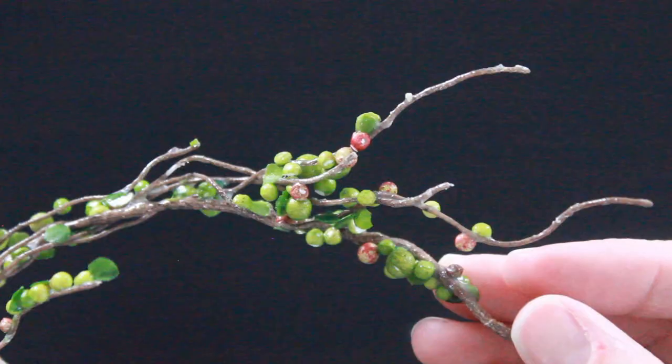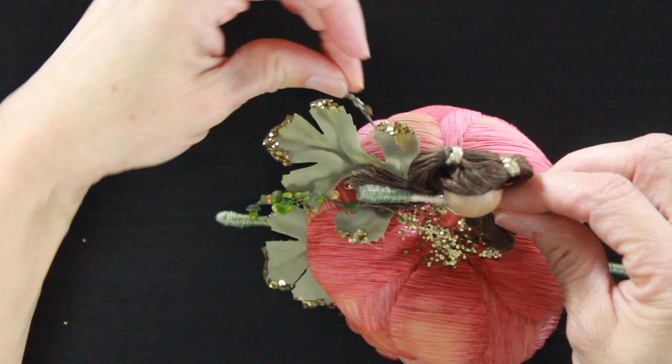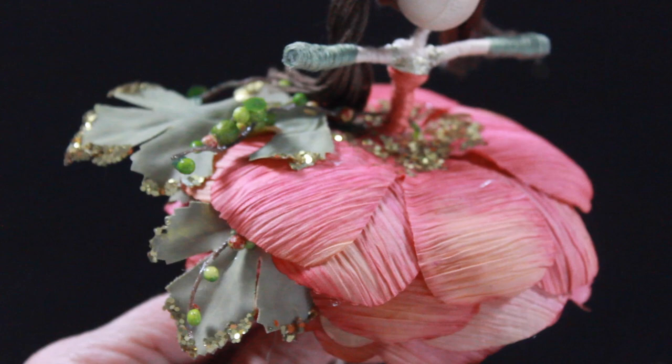Last but not least, we're going to grab that garland. Think outside the box as you're decorating your fairies — look for different textures, colors, and smaller things you could use to add embellishments to your fairy doll. I just clipped off a couple little pieces of this and put one of them on top of her skirt, secured it right by her waist with a little dab of glue, and then tucked a couple other little pieces of this garland up into the layers of the skirt.